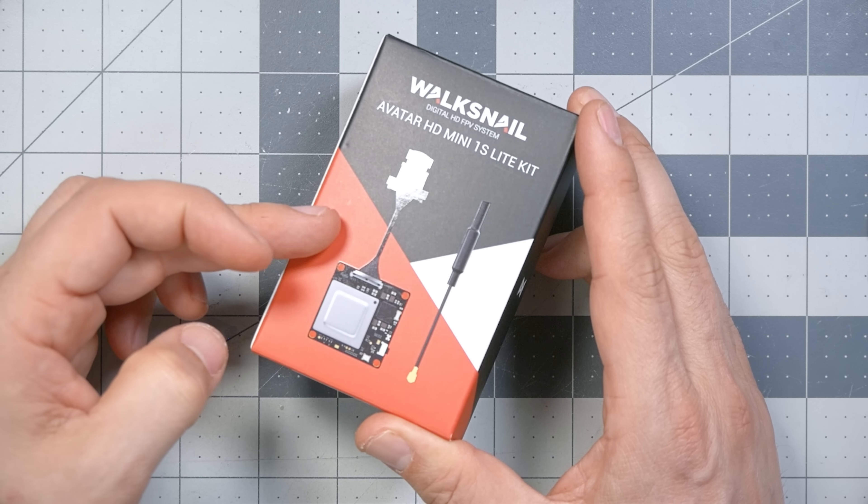Next, we're going to take a look at footage from the cameras and see if the smaller camera is really the same as the larger one, just in a smaller case. But before we do that, if you decide you want to pick this video transmitter up, there are affiliate links in the video description below. It's one of the easiest ways to support the channel — click the link, make any purchase at the affiliated vendor, I get a small commission, and it doesn't cost you anything.